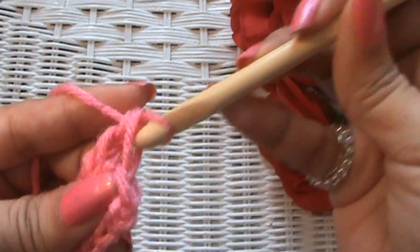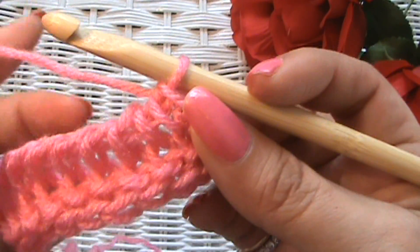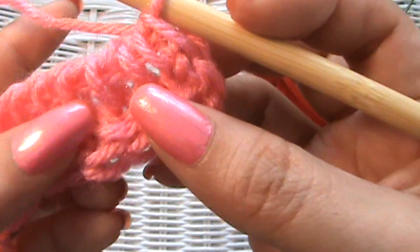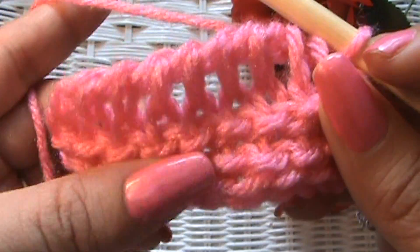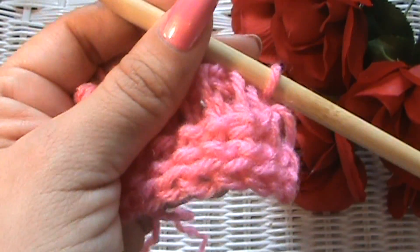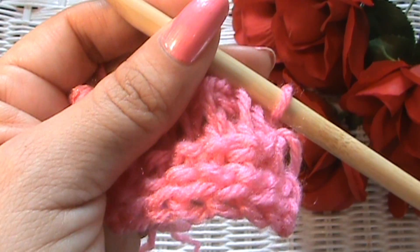There we go — okay, so that's the reverse stitch. And basically the reverse stitch gets you these little horizontal bars. Just continue that way until you've got your 10x10 swatch, and then we'll come back and we'll compare our swatches. See you in a bit, have fun!